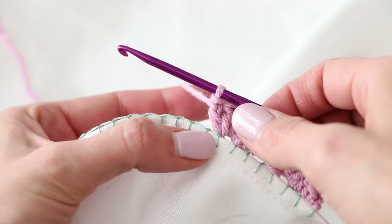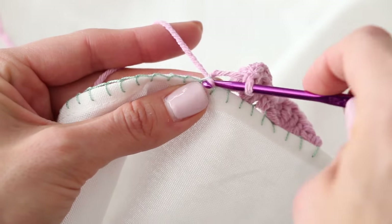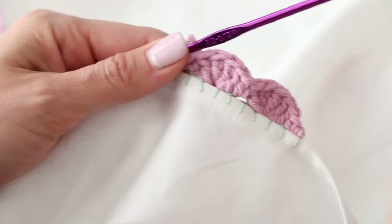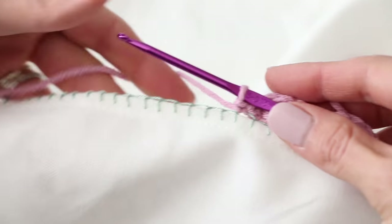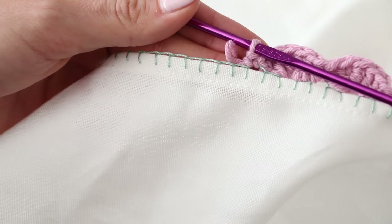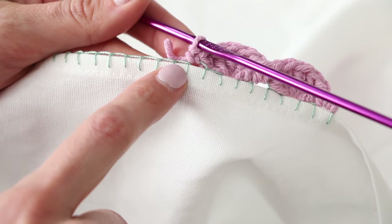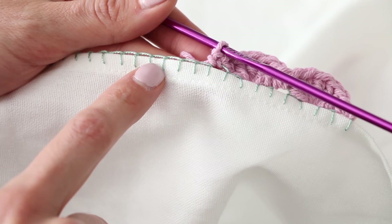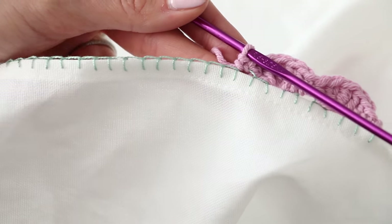Now that we're done with that scallop, skip a stitch and single crochet. Continue this pattern going all the way down. Just as a refresher: single crochet, skip a stitch, 5 double crochet, skip a stitch, single crochet, skip a stitch, 5 double crochet. Continue that pattern to the end.